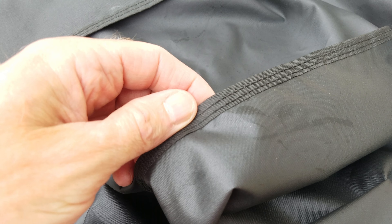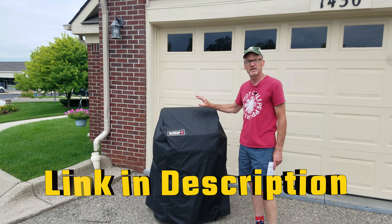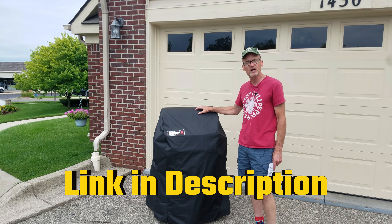It's 2024 right now. We bought our grill cover in 2022 — two years of winters here in Michigan, two years of hot summers in Michigan — and this grill cover has stood up to the weather.